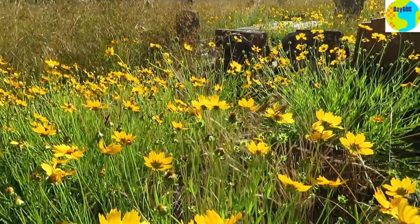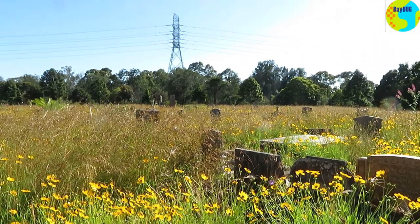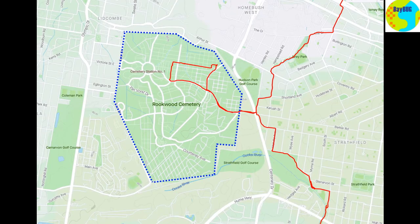Let's see if I can convince you in about two minutes to go for a ride around Rookwood if you're ever in the vicinity. It's not bad at this time of the year, over in the old area, with lots of flowers out.